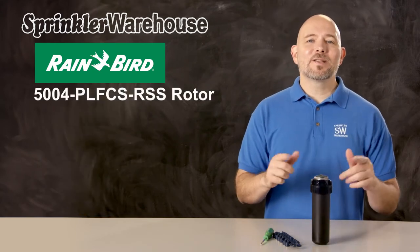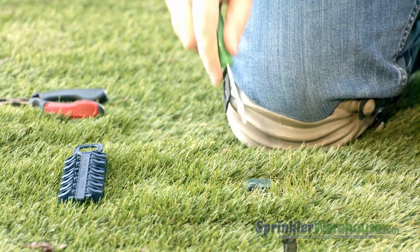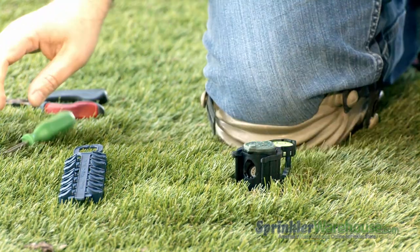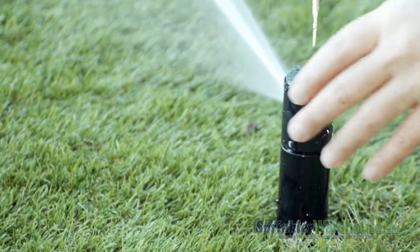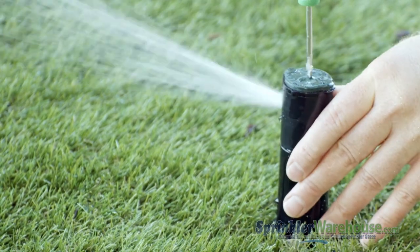Let's go work on one of these that's already been installed. There are two basic ways to access the nozzle while the rotor's in the ground. One method is to pull up the riser by inserting a Rainbird tool into the pull-up slot. You can use a hold-up nozzle install collar to make it easier, or you can hold up the riser with your hand. Since this rotor has flow stop, another way is to turn on the zone and shut off the water to the head using the flow stop slot — the riser stays in the up position, which makes it easier to work on.